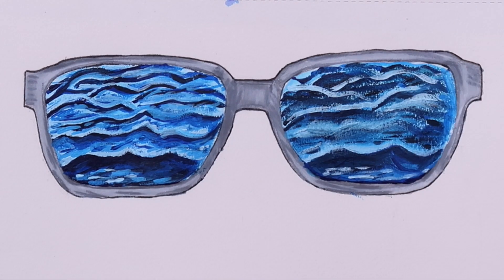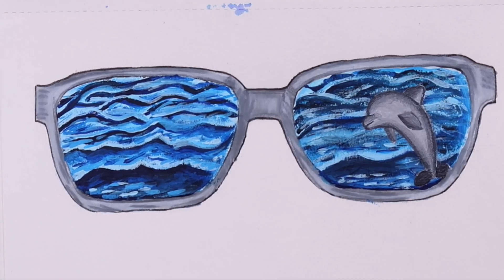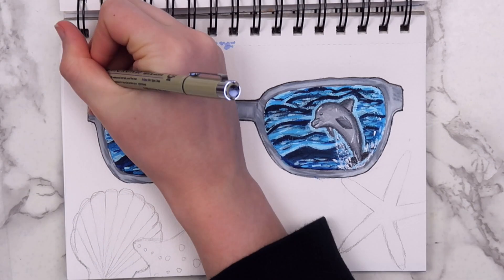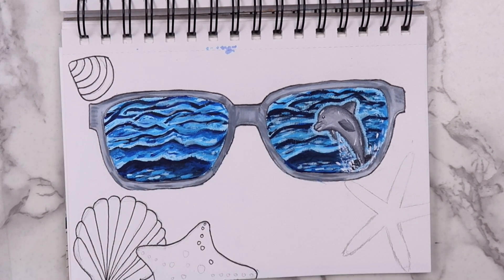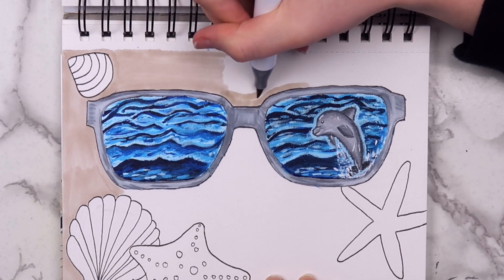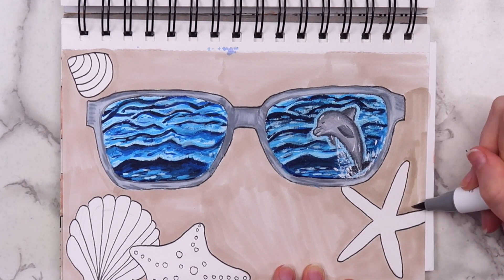My waves didn't turn out exactly like hers, but that was at least partly because I was trying to do it in a small area, and I've never painted waves before. I think you can still tell what I was going for. I also painted a little dolphin in the right lens — I thought it blended into the water a little too much, so I outlined him with a light blue to help him stand out. I didn't really have a plan for the rest of the page at first, but after coloring all those beach scenes, I figured having them sitting in the sand would be appropriate. I added seashells to make the composition a little more interesting. Whenever I go to the beach I always love collecting shells, but I never really do anything with them — if anyone has any ideas for what you can do with seashells, definitely let me know.